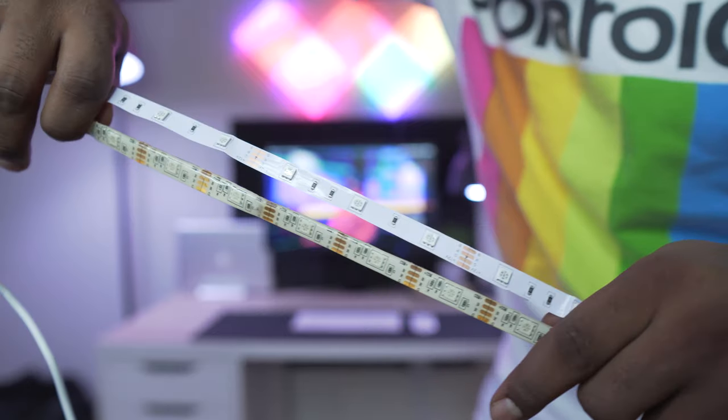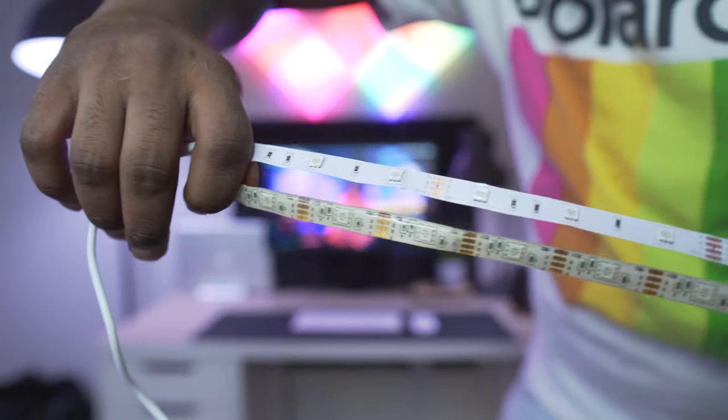Cons: my number one con is it doesn't have a diffuse shield. My cheaper LED strip that we replaced had a little rubbery seal on it. I don't really see it being a big problem but I can definitely see if I accidentally spill coffee on it, it may break. Another con is that you can't remove the LED strip from the controller. Besides that, I'm very happy with my purchase. I still think my Lifex Z strips are worth it and I will not be replacing them with the Govee.